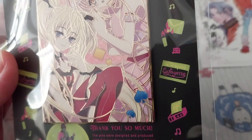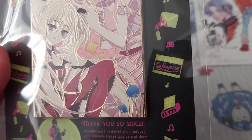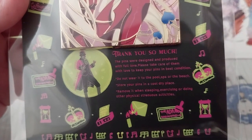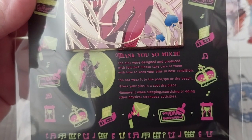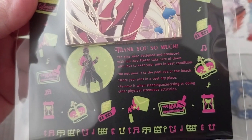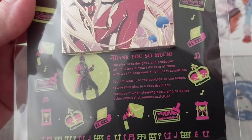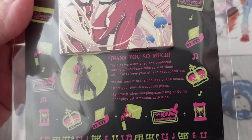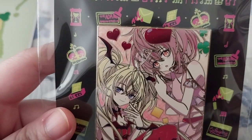Oh look, there's the French Gemma pin. Appreciate those French ones anyway. Here's the thank-you card: 'The pins are designed and produced full of love. Please take care of them with love to keep your pins in best condition. Do not wear them to the pools or beach. Store your pins in a cold, dry place. Remove them when sleeping, exercising, or doing other strenuous activities.' There's a typo — there's no V, they've got a C instead of a V in the middle there.